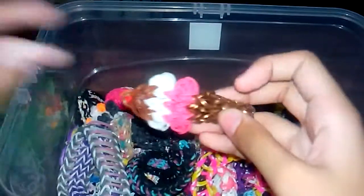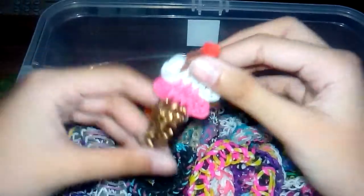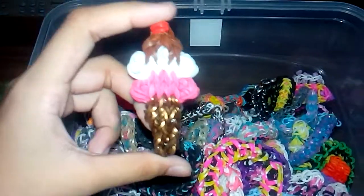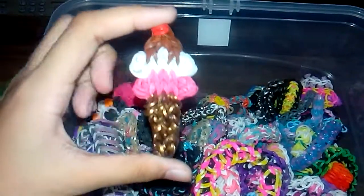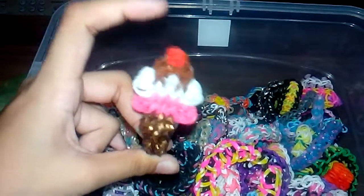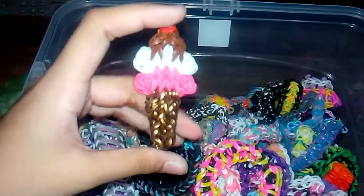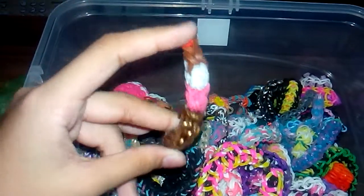This ice cream charm was originally designed by Marlon Z Creations, and I love her channel — she's actually my favorite channel. I'll have a link in the description so you can go subscribe to her.